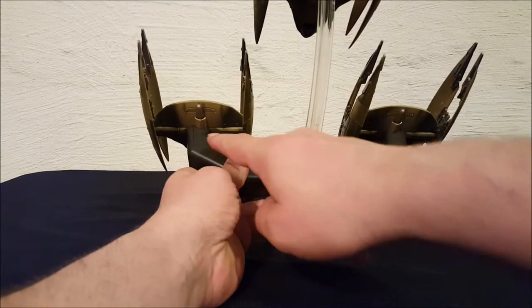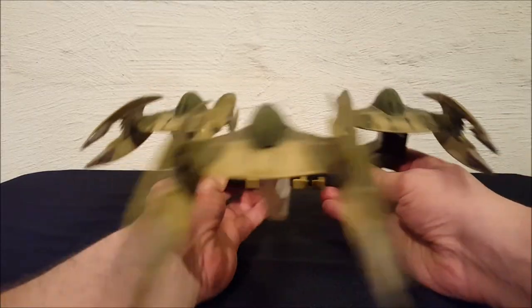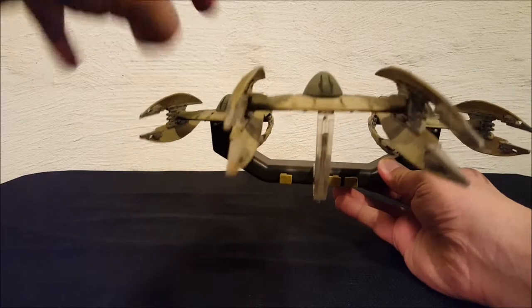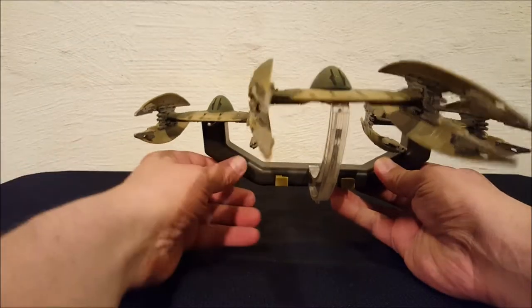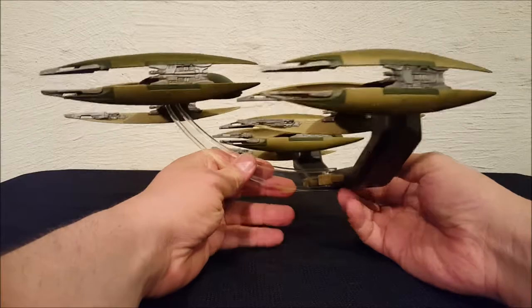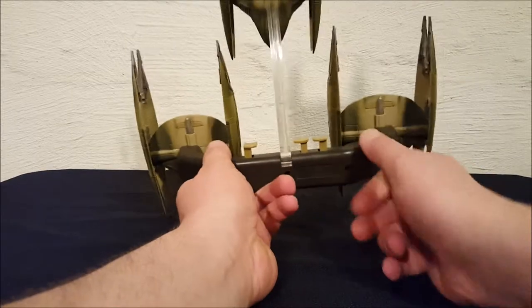The center trigger actually ejects these two off of the handle. So it's as if you're flying through space and a Naboo fighter comes along and blam, blows you out of the sky - then you pull that trigger and these guys will actually eject off of the handle, as if they've been shot down.